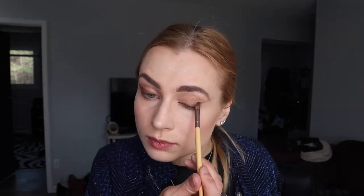You can blend it out — I don't really want harsh lines that much on this look, so I'm not going to be using liquid eyeliner. I am going to be using pencil.